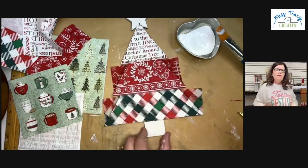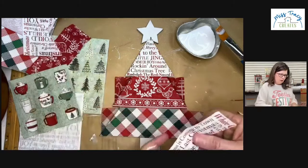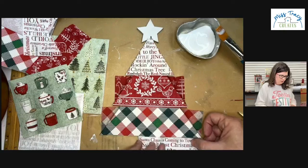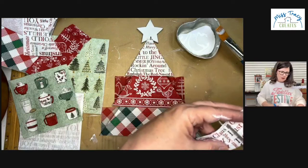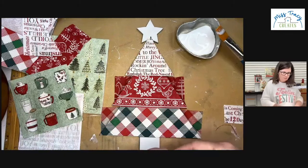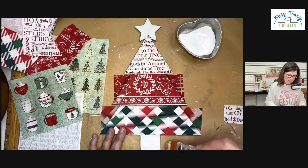Now while I have it out, we need to make a decision about the star and the trunk of the tree. I'm thinking maybe some words down here at the bottom — 'Santa Claus' is kind of cute, 'Silent Night' is cute. I think I'm going to do words at the bottom. Then I was thinking about either the plaid check napkin or maybe the red one on the star.